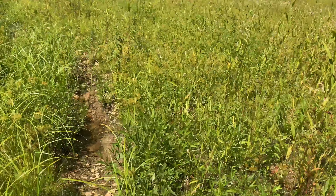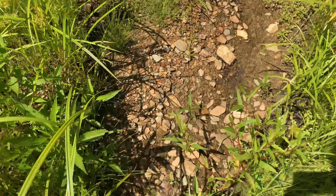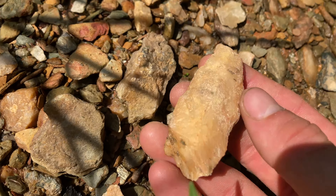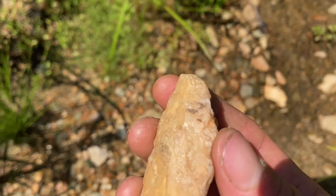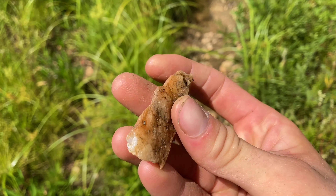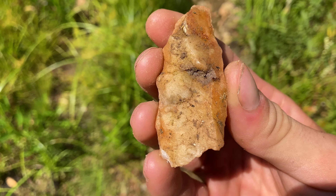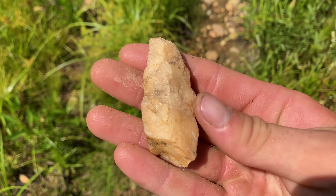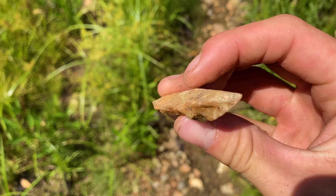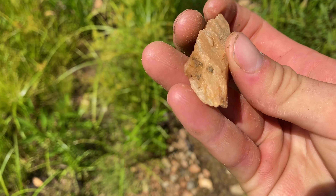I've got something in the ground here, right in this little trough — it's all rooting inward. Yeah, it's a nice point. It's a little cruder on this side, but every point has a good side and a bad side. That's true for almost all arrowheads. Just a little bit off the tip and the base too — still cool.